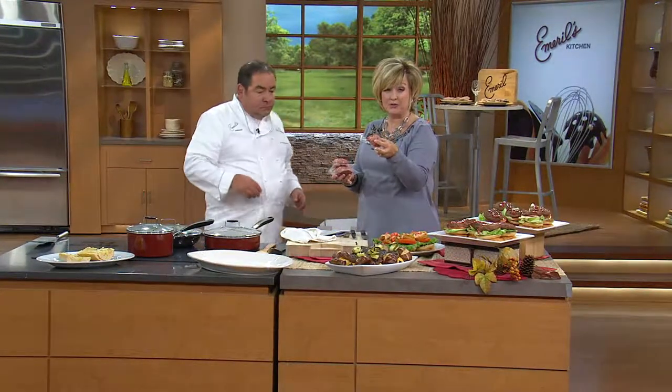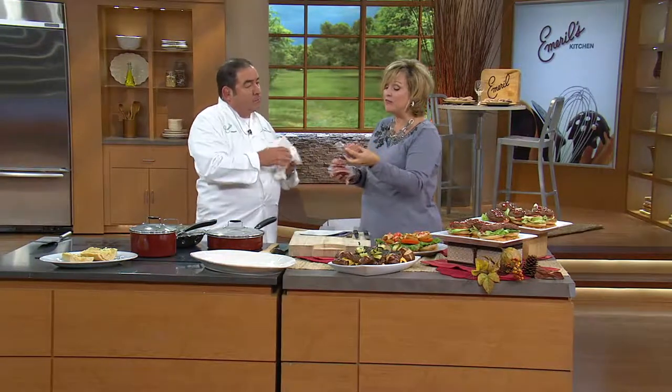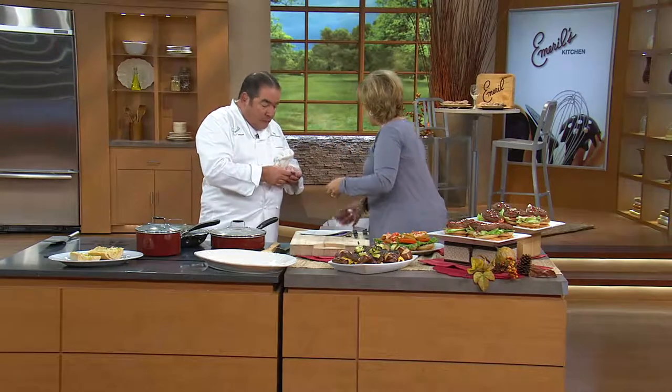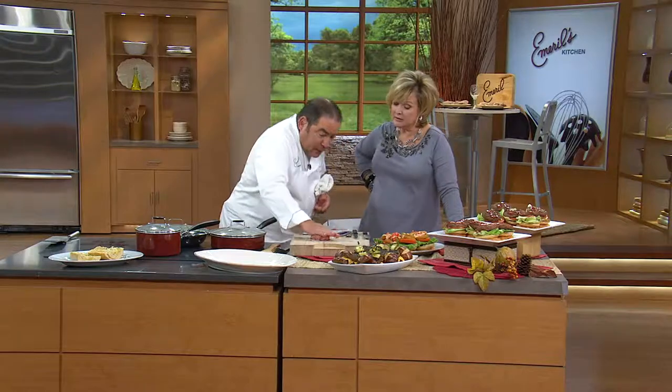Cryovac sealed means these are going to stay fresh. No oxygen is getting to these for like a year in your freezer. So now these are five ounces. I'm going to need to thaw them out just a little bit. When you open them up, you can press them down and make a burger.